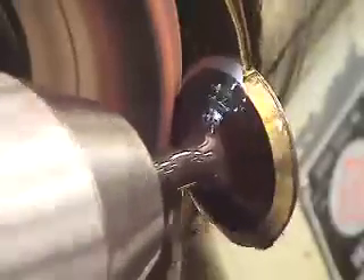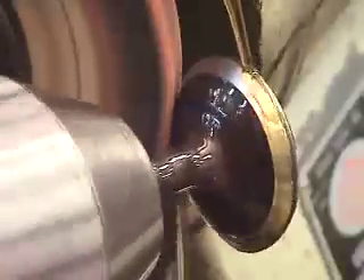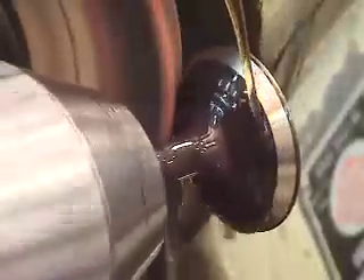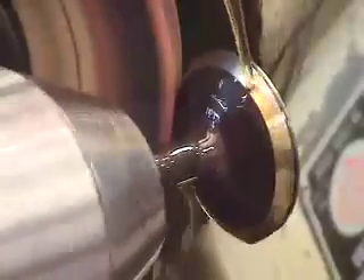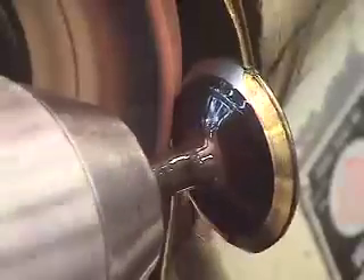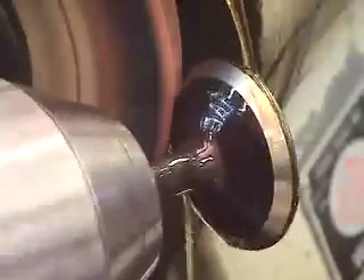Three thou, four thou. Most valves should take no more than about five thou to re-correct bad pitting on the surface of the valve. If it takes more than that, you're actually cutting too far into the valve material — into the hardening of the valve — and at the end of it we'll be cutting off the stem, which will cause an incorrect installed dimension in the cylinder head.